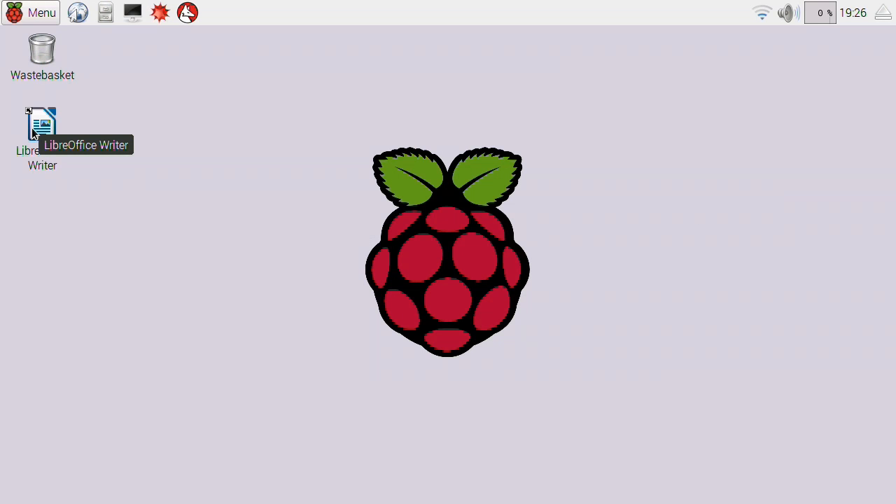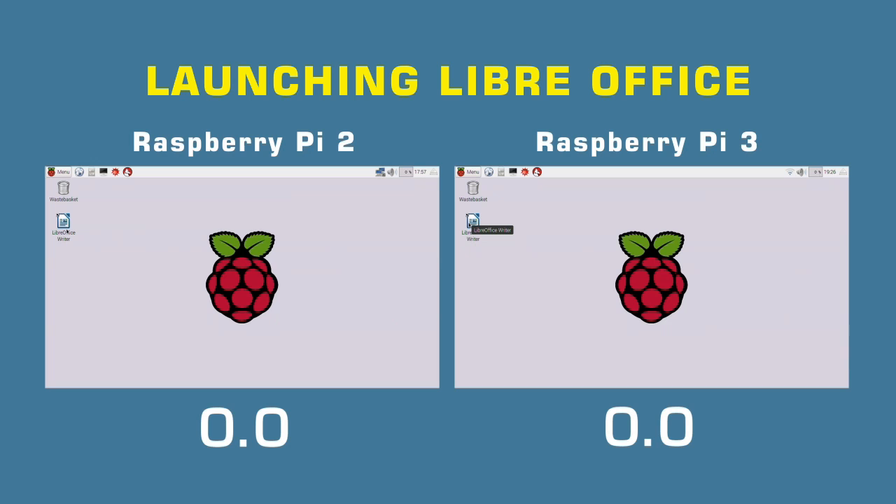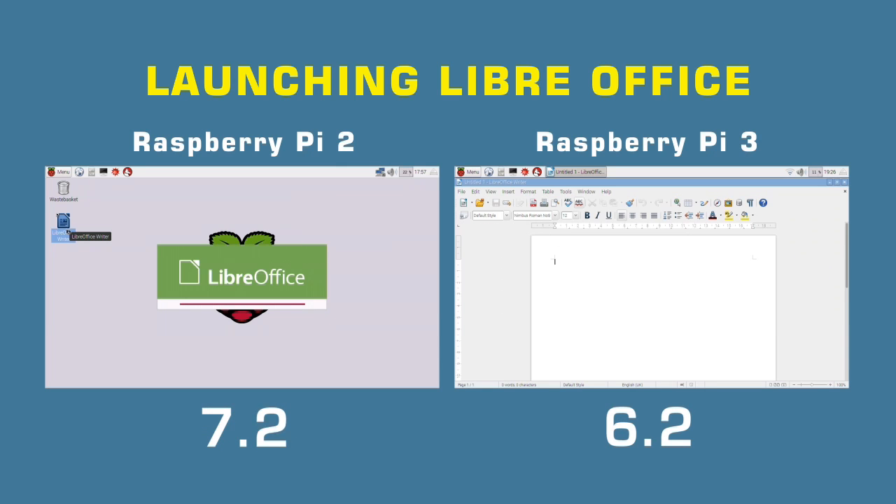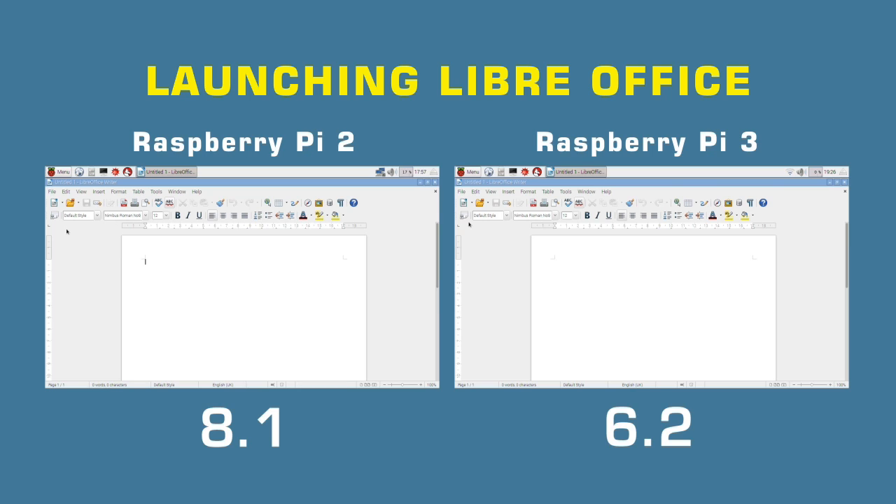For my second test, I looked at how rapidly the Pi 3 can launch a large program compared to the Pi 2. I launched LibreOffice Writer on both, both installed with the same version of Raspbian. The result: 8.1 seconds on the Pi 2 versus 6.2 seconds on the Pi 3. That's about a 30% increase in speed when running a program on the Pi 3 compared to the Pi 2.